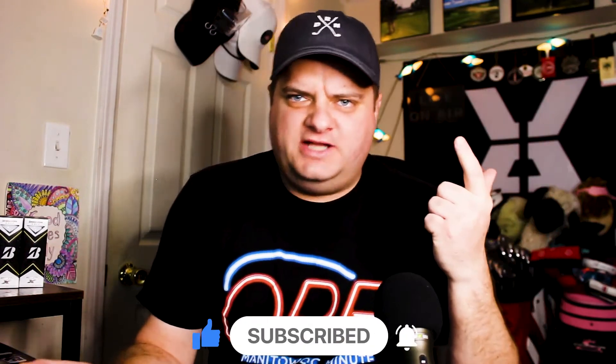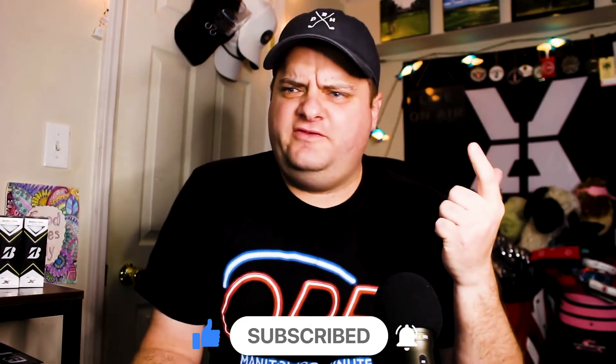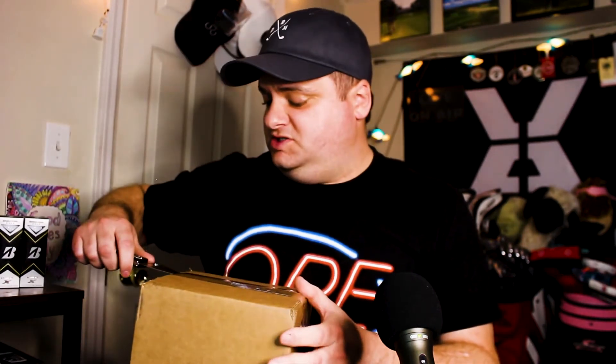Please go down below, hit subscribe, hit that bell, get more 'What's in the Box' videos, our talk show 'Range Life,' a show sometimes about golf, vlogs, gear talk where we talk about gear and give our takes — all sorts of great things here on this channel. Got a box today, not really 100% sure what could be in here, wasn't expecting it, so let's just see.